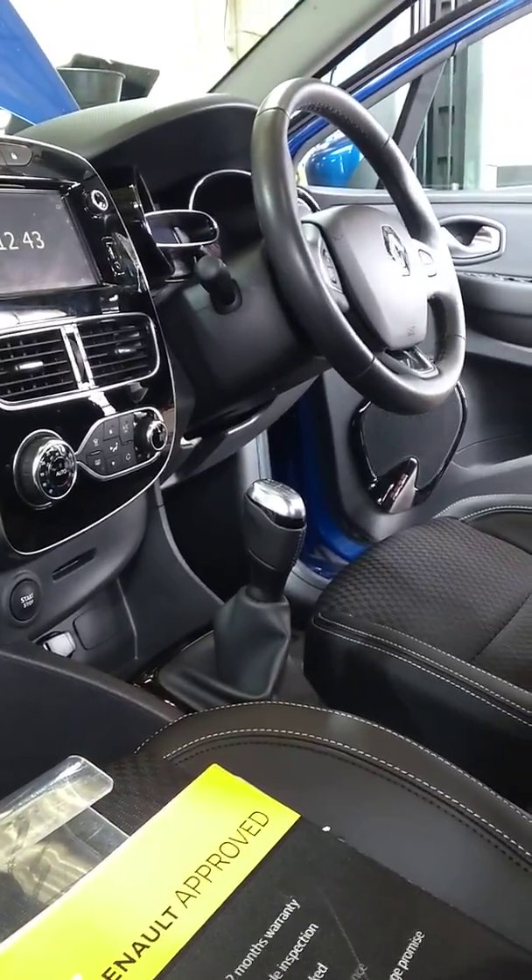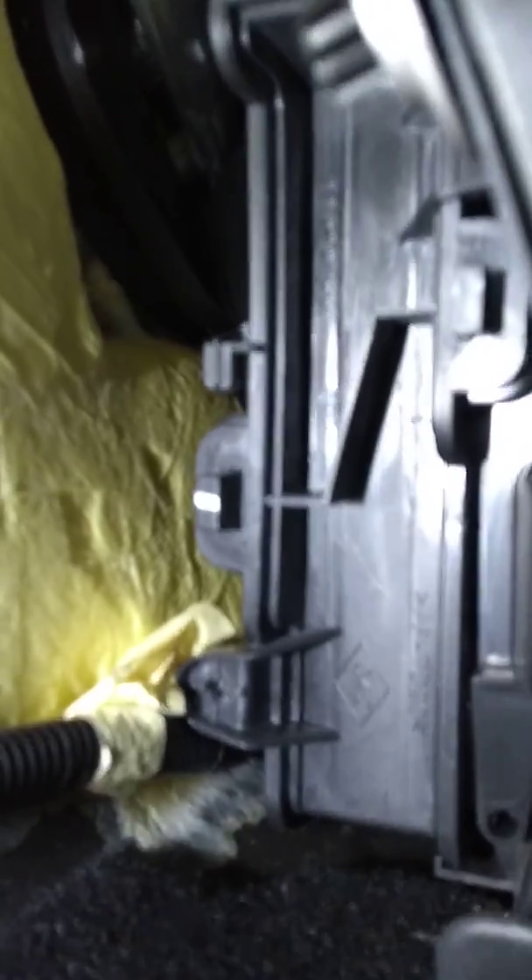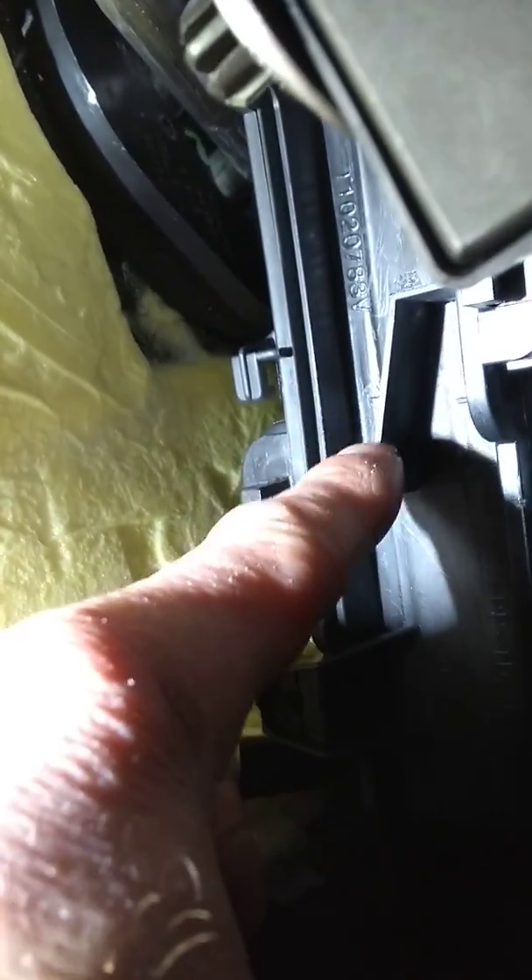The cabin filter on the Renault Clio is on the passenger side. I'll show you now. It's behind this cover.